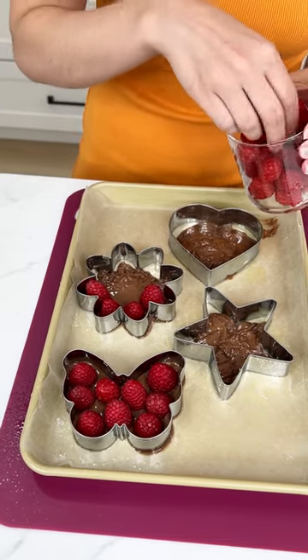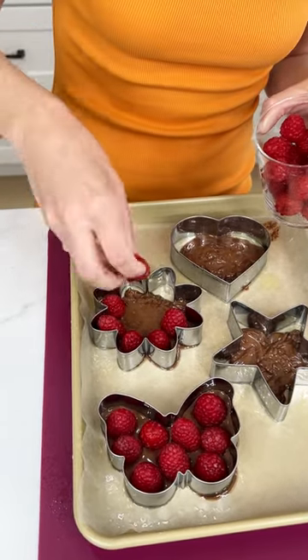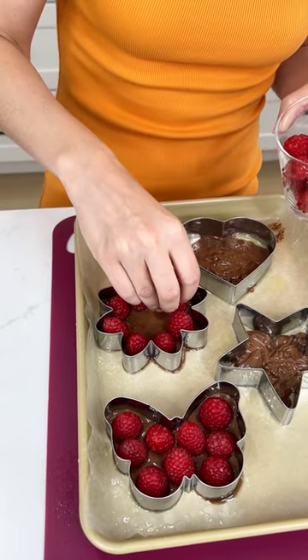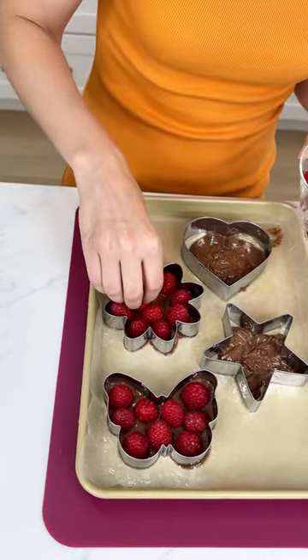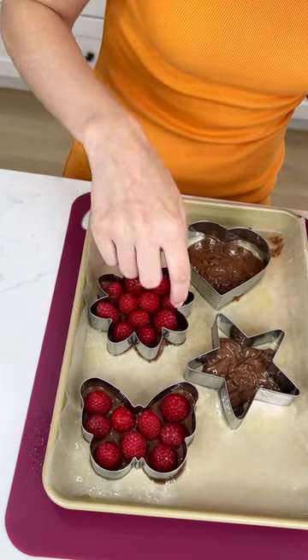That's going to be probably a fan favorite for most. Just use these raspberries to push that chocolate to the edge of the cookie cutter — one less dish to use, you don't have to use a spatula. It's okay if it starts to leak out a little bit because the cookie cutter will cut out any chocolate that leaks.